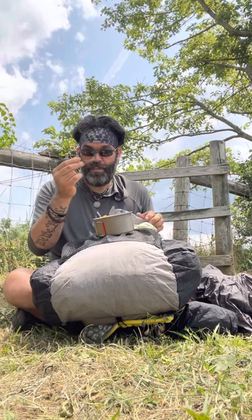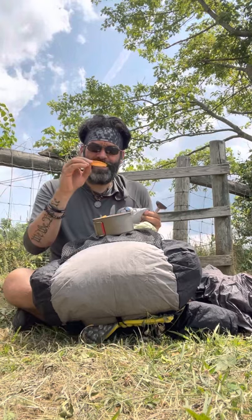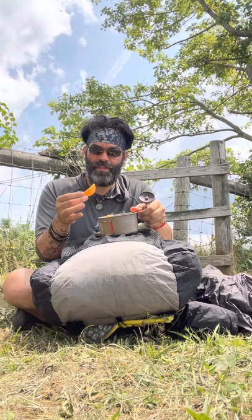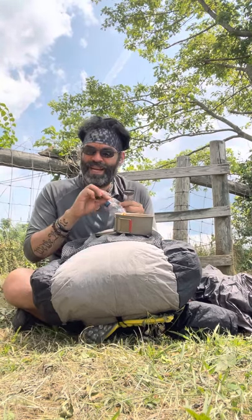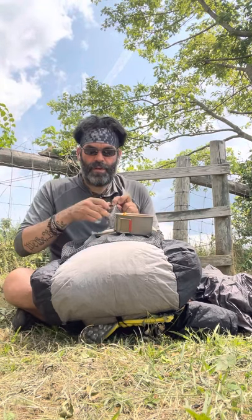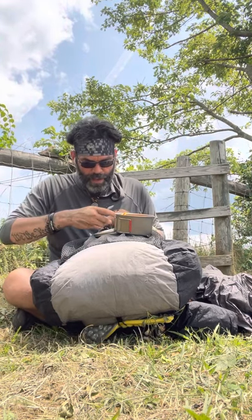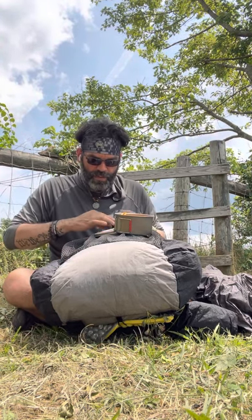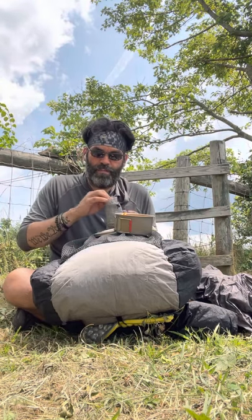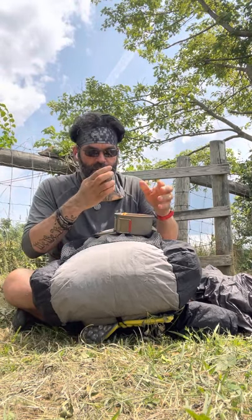Of course, it comes with a little pot stand for the top. I also carry a little hot lips so you can put it on your titanium pot and drink coffee without burning your lips — though I don't really use it. Titanium cools as fast as it heats up, so you just wait a second and it's ready. I've never had any problems with this stove. I've been using it for a couple of years now.